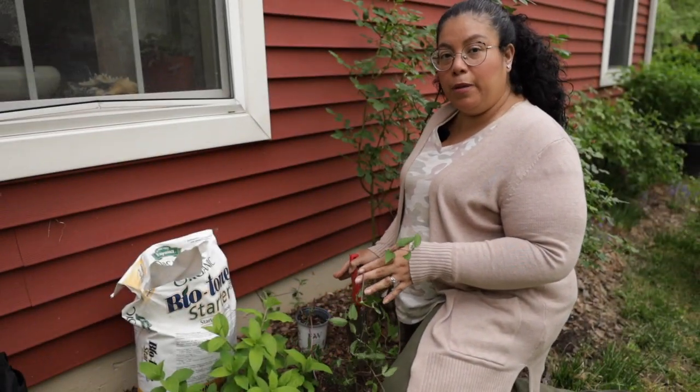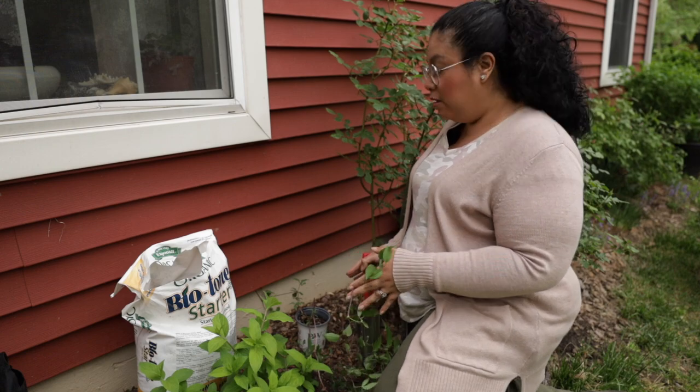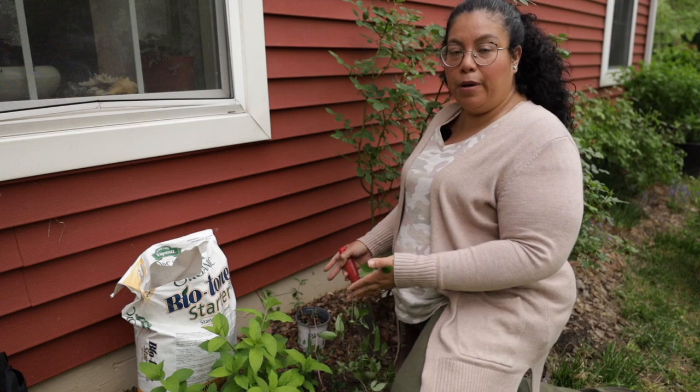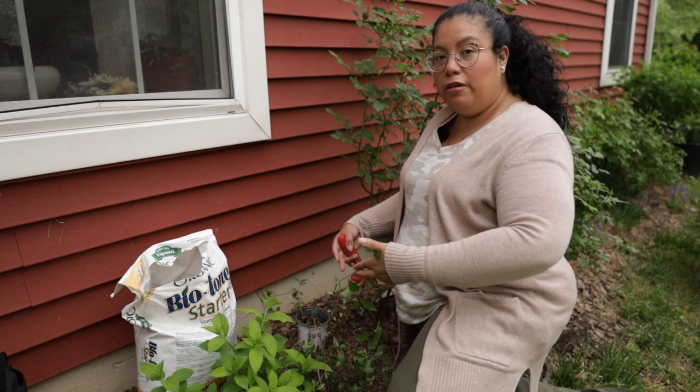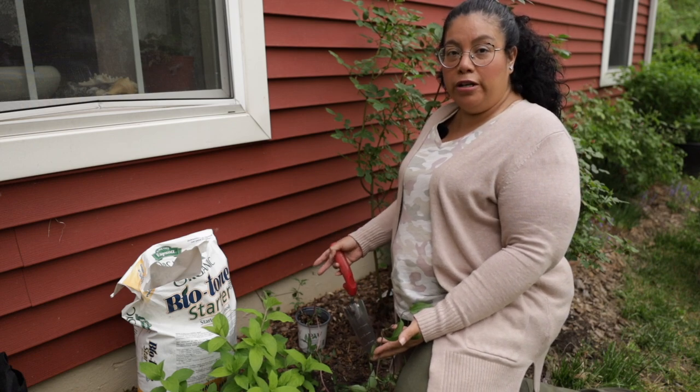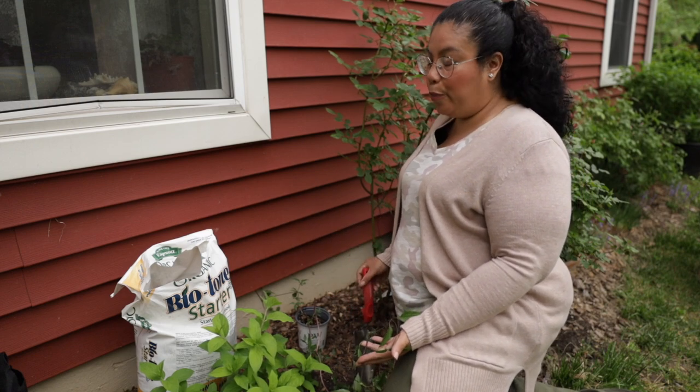I've already picked the place I want it planted. When planting near a rose, it should be about one to three feet apart. We're working with small space gardening, so I'm going to go ahead and do a foot apart.